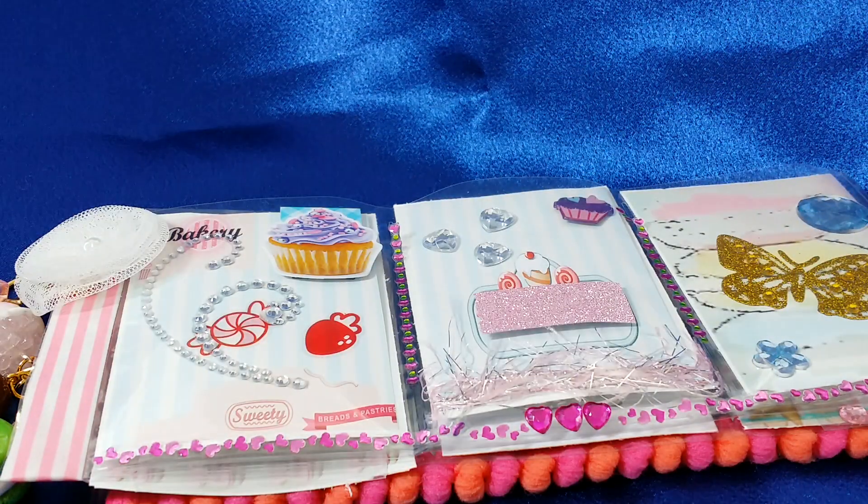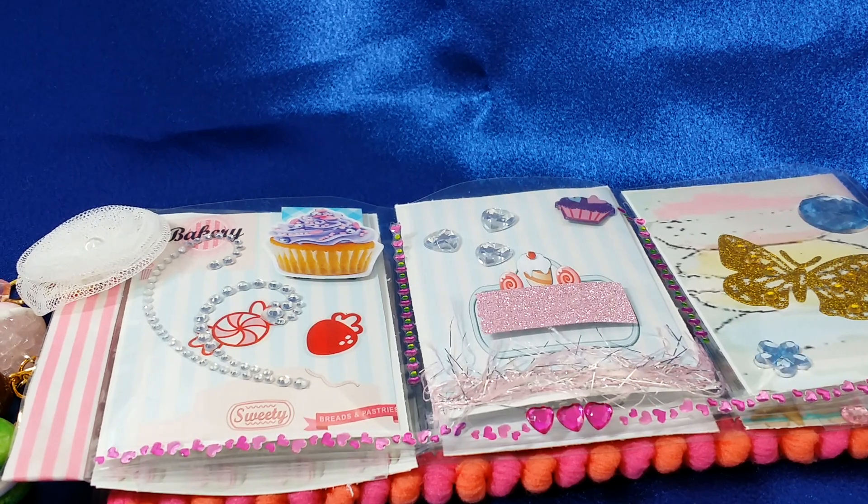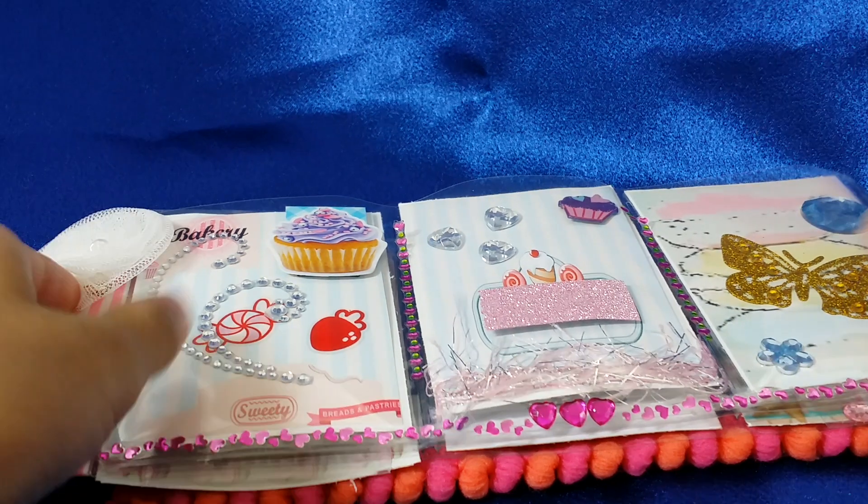Hi everyone, it's Happy Mail Queen and me. Genevieve is here today and she worked on a pocket letter yesterday and she's excited to share it with you guys. It's going to a very special girl, so we're just going to go right ahead and show you the pocket letter.